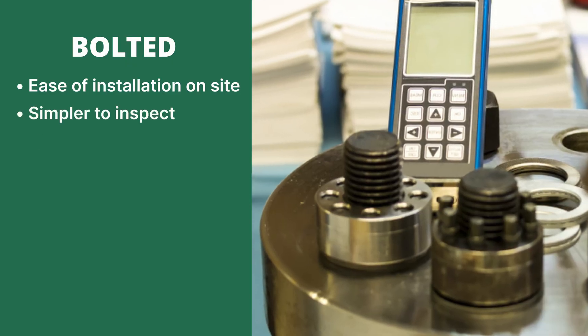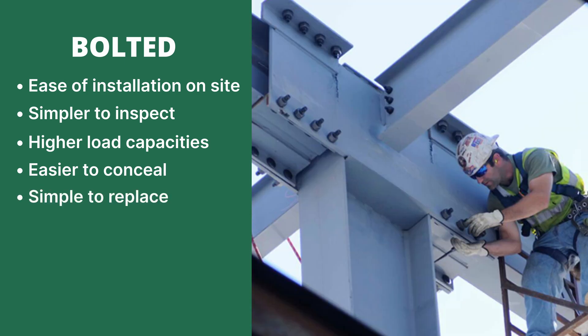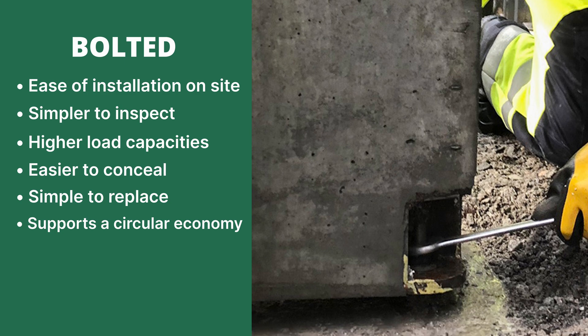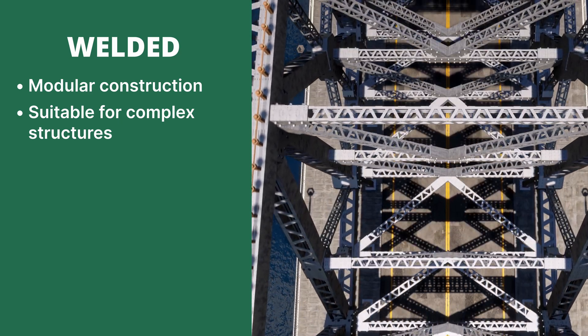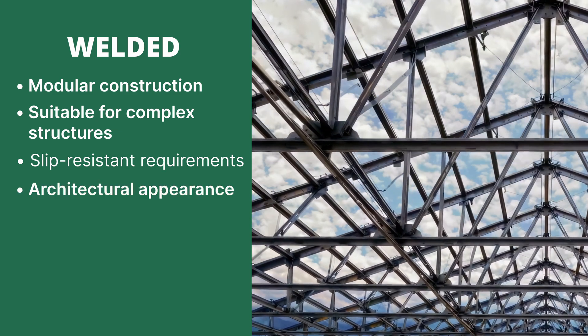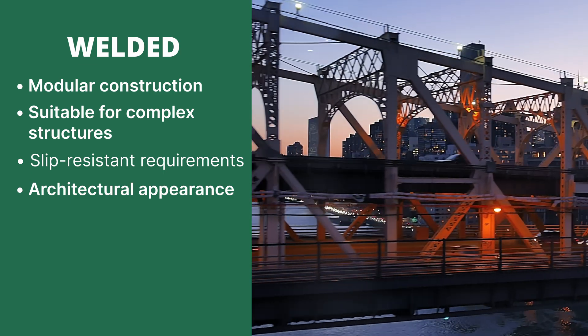As a general guide, most of the time you want to use a bolted connection due to the ease on site, easy inspection, and the higher capacities you can potentially achieve — especially if it's hidden behind structure. If something gets damaged, it's a lot easier to replace: you can just unbolt that connection and replace it, or even dismantle the building. As we look toward a circular economy, dismantling and reusing your structure is an extreme advantage. Welded connections are best where you can do a lot of work in the factory beforehand — such as modular construction, column base plates — or if you have a complex structure needing slip-resistant connections or specific force transfer. Aesthetics may also drive the decision, but be careful about exposure and durability if you go down the welded path.